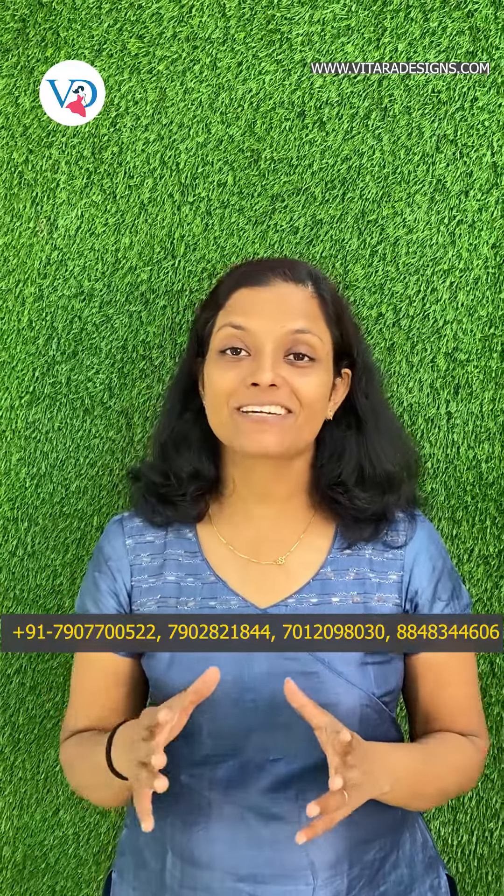Hello everyone, welcome to this episode. I am Anitha. I am a special one for the Krishorgans. We will take a look at the Sari Collection.